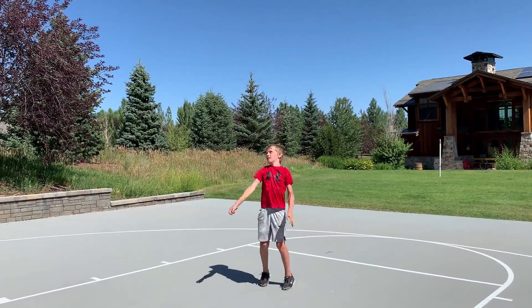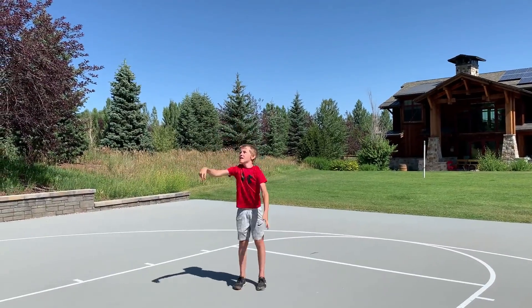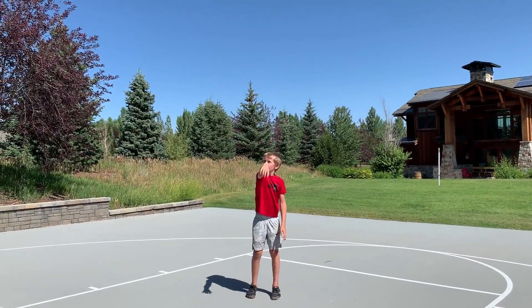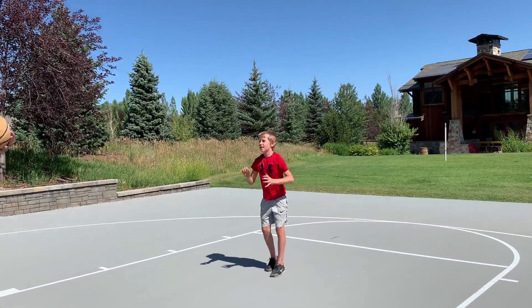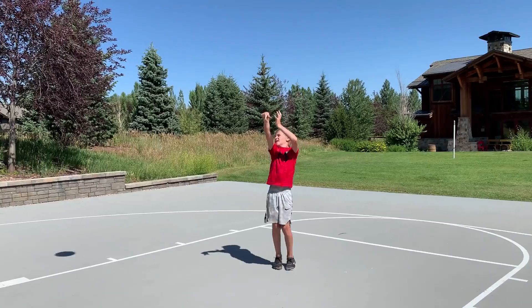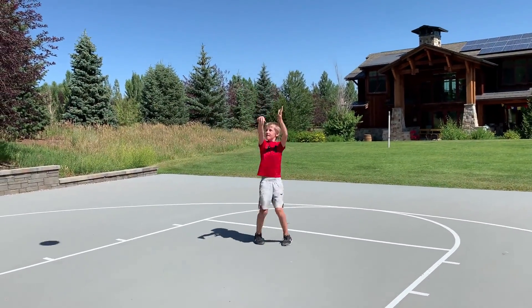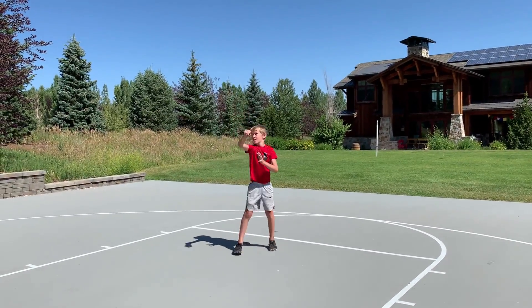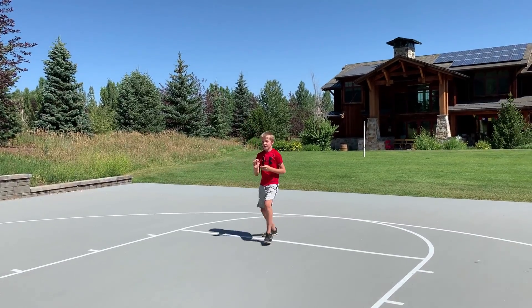Take three in a row right here. One for three — got to make four in a row now. Two for four. Three for five. Four for six. Five for seven — well done, way to go. Take one step back. One for one — we've got three in a row right here. Two for two. Three for three — take a step back. Excellent.